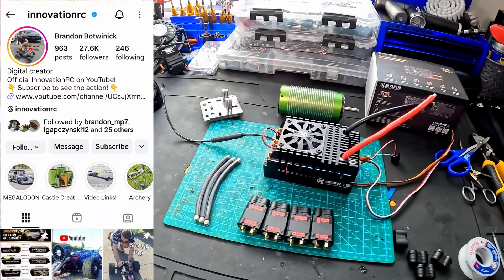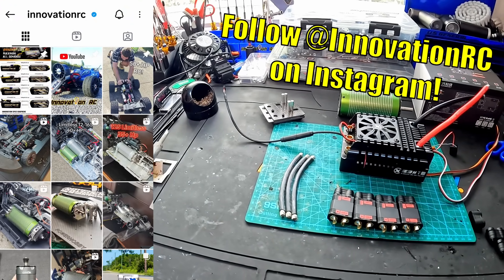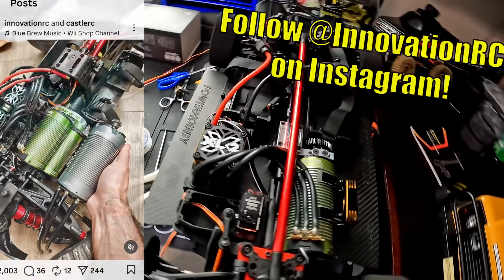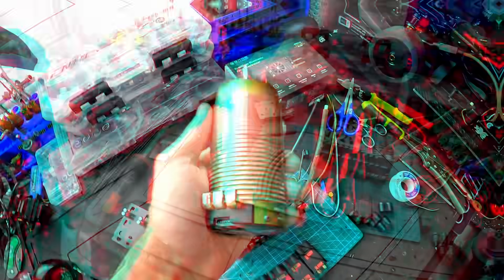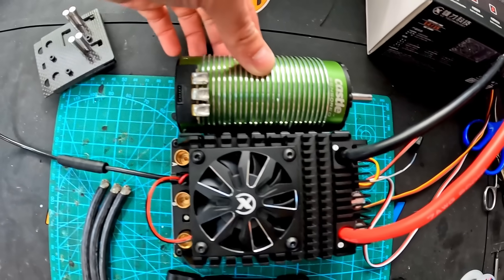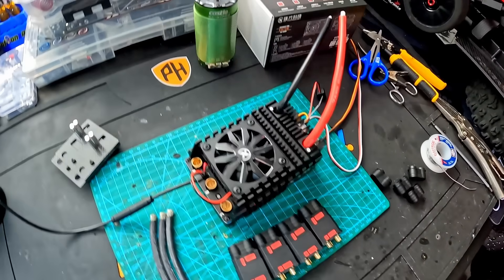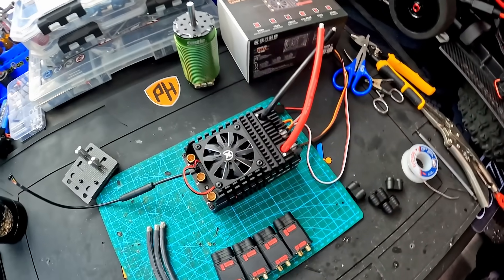Now if you guys haven't seen InnovationRC on Instagram, make sure you give that a quick look because we have some sweet behind-the-scenes footage, teasers, and also customer builds such as this sweet carbon fiber Arma Limitless over here. This is actually a customer's car. Now this here is a Castle 2028 800KV. Look at the size difference — the ESC is longer than the motor. That's just absolutely insane.